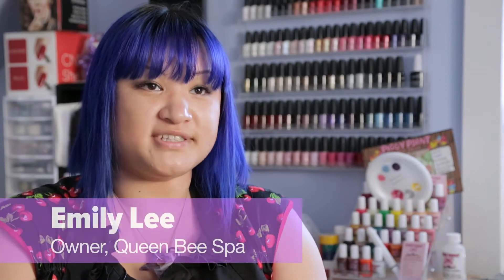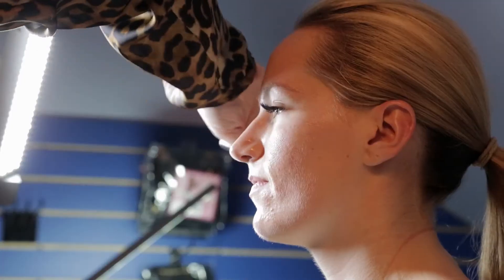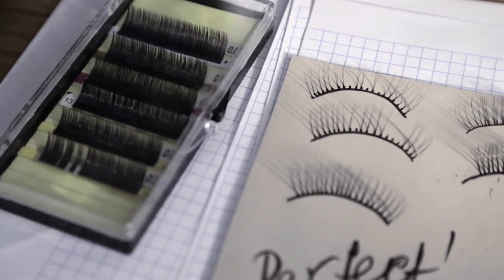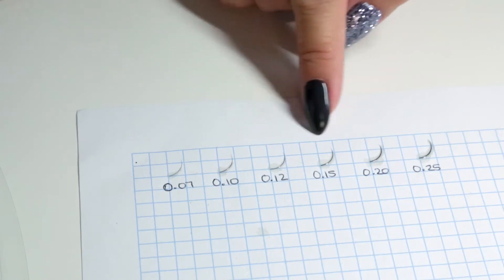What we're doing today is a full set of eyelash extensions on our model Sydney. Instead of a classic set, we're doing the Russian volume extensions technique. The difference is with a classic extension, you're adhering one synthetic eyelash to each natural lash. With volume, we use thinner lashes and adhere more than one synthetic lash to each natural lash, which gives more volume and fullness in your extensions.